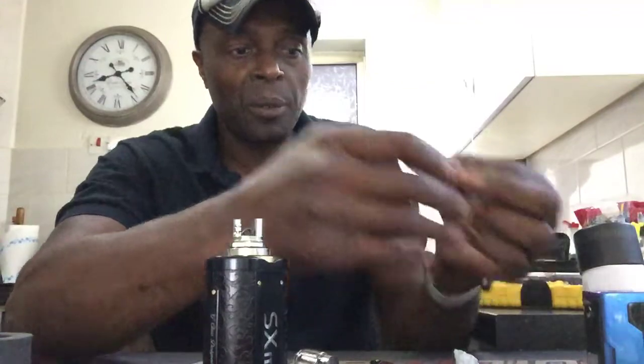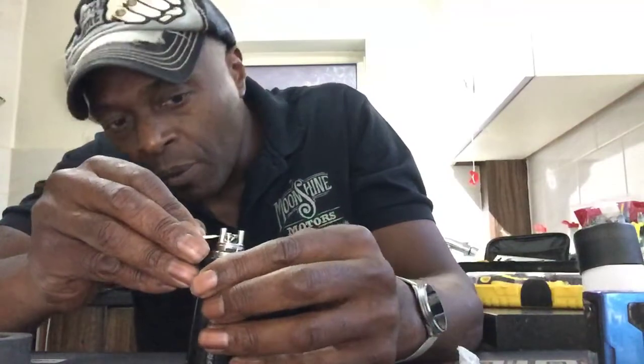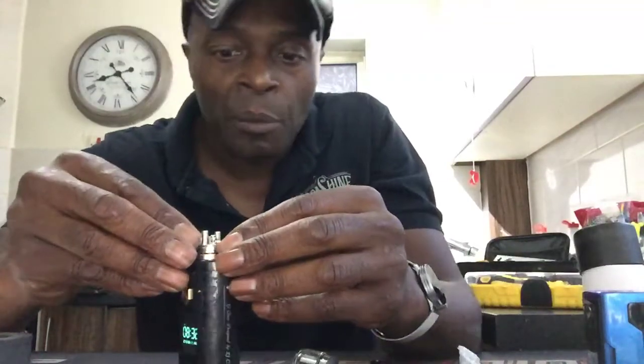Now I'm going to put some cotton in this baby and try another juice in it, just to show you how it performs. The build is a fused Clapton I've got in there, coming out at 0.33 ohms, and I've been running this at about 45 to 50 watts. I've tried three different wicking methods and haven't had an issue with anything yet. I just like to mess about with different types and styles of wicking on my RTAs anyway.